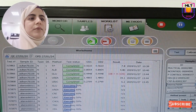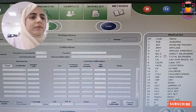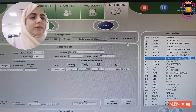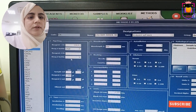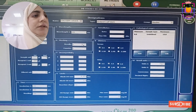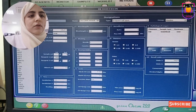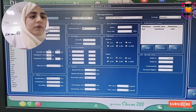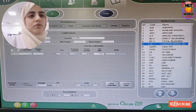The next section is method, in which all programs and methods are available. For example, for calcium you can see the method — reagent, how much sample, calibration, needle — all method details will come here. The program is done by the engineer. If there is a need to change, they can change it, or you can also change it and they will tell you the password.